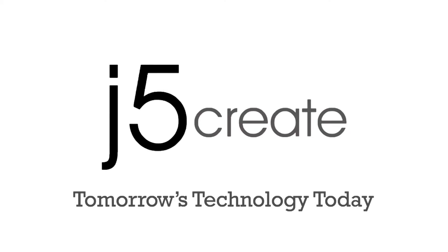J5Create. Tomorrow's technology today. Grab, share, and go.